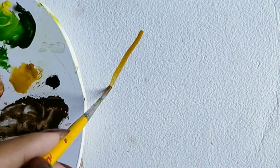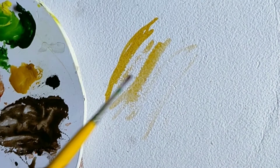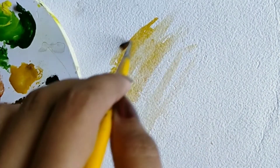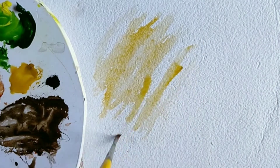Here we're using ochre yellow as a base coat. We'll start marking the directions of the fur. I'm painting those parts where I want the darker shade, and then we'll smudge everything using water. This will leave suggestions of dark and light tones.